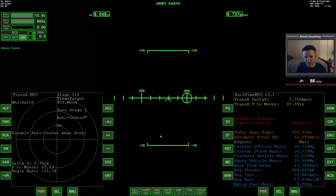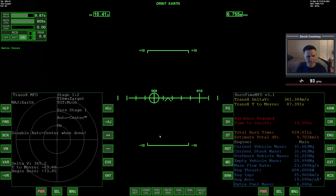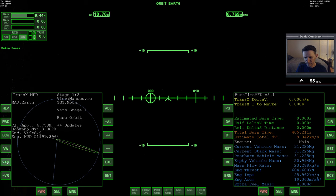We're on the way to the moon. Come out of time warp. Five, four, three, two, one. Now I want to quickly turn off auto-center and quickly turn off the maneuver mode.